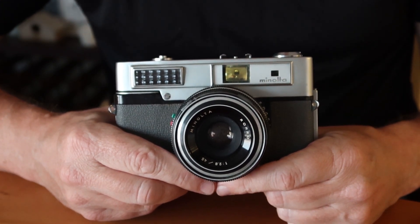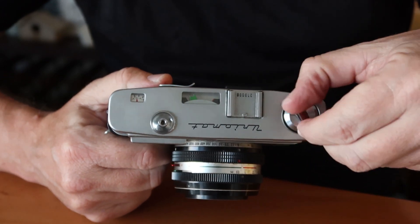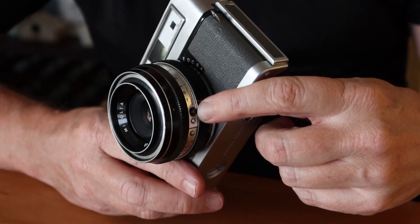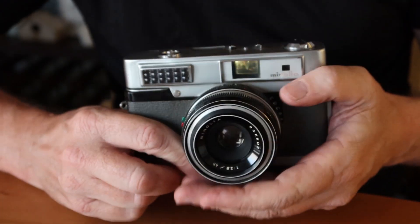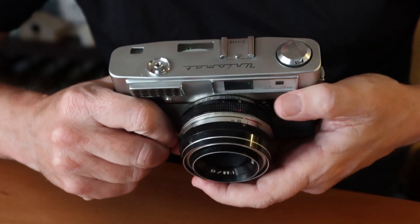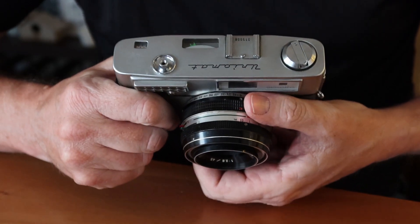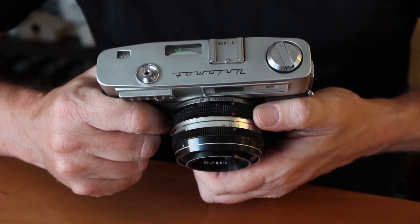Starting at the top: we have the film rewind knob, the same one found on the High Matic series, and a shoe for mounting a flash gun which attaches to a sync socket on the bottom — you'll need a PC sync cord. There's a match needle light meter system. When you take a light reading, the orange meter needle moves, and you turn the dial on the rear to move the green pointer back and forth until it lines up with both sides of the fork around the needle.